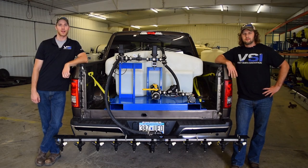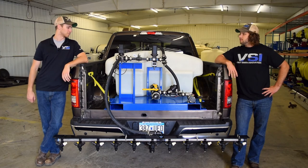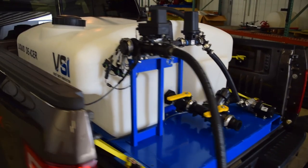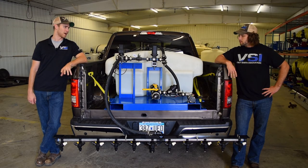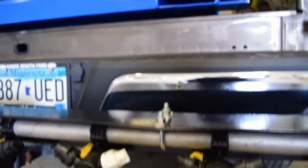Hey guys, Dave and Derek back at you again. Today we have a demo video of our 205 Low Pro electric de-icing sprayer. There is a gas model available where you can run a three-lane boom and all that kind of stuff, but this is your quiet, residential, no gas required, electronic model.